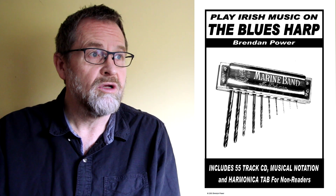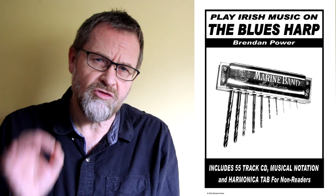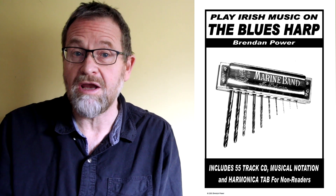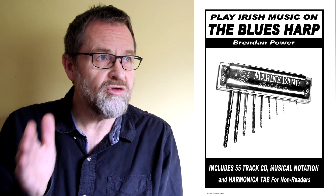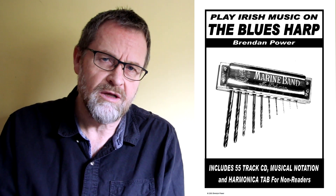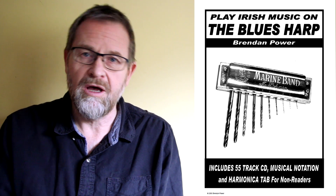In my opinion, Irish music is a fantastic style to explore for blues players or for anyone, because it's really got so many things going for it. The melodies are really appealing and attractive and they become really addictive — it's a real buzz to play them. Secondly, it's fantastic for your technique, the harmonica playing technique, because it forces you to get really clean notes and helps you play faster and more accurately. Those things transfer over to all kinds of other styles.